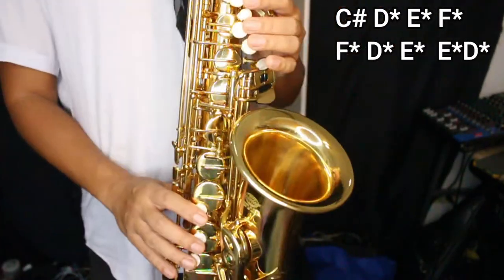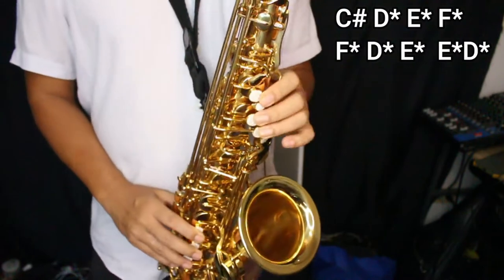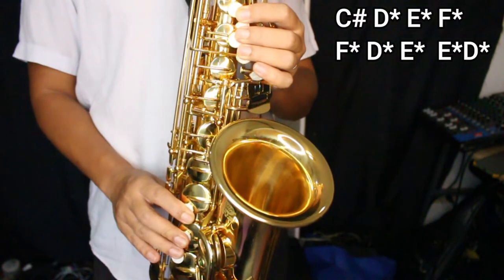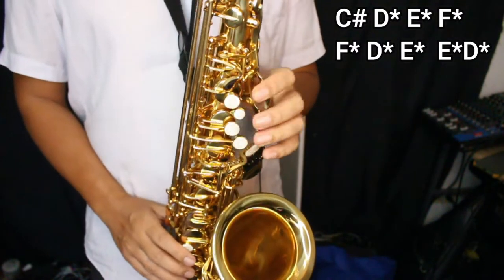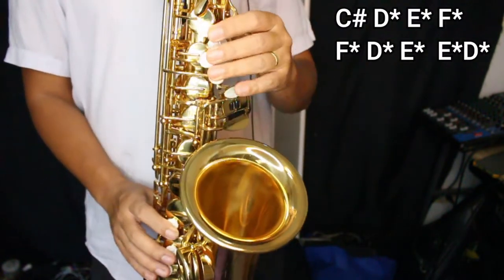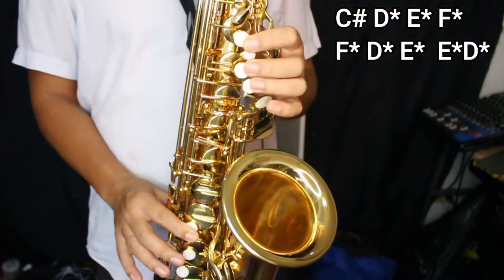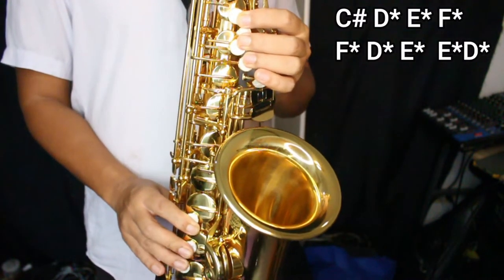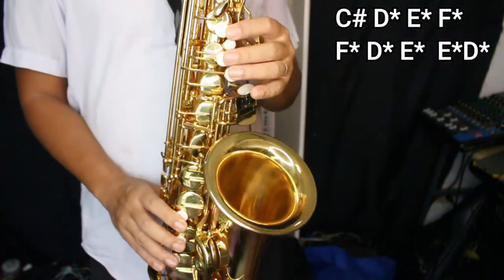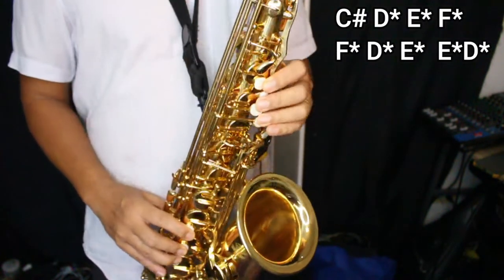Okay, second phrase. So these are the notes. I use an E to F grace note. And then in here, I use a trill: E, F, E, D. So that's a trill.